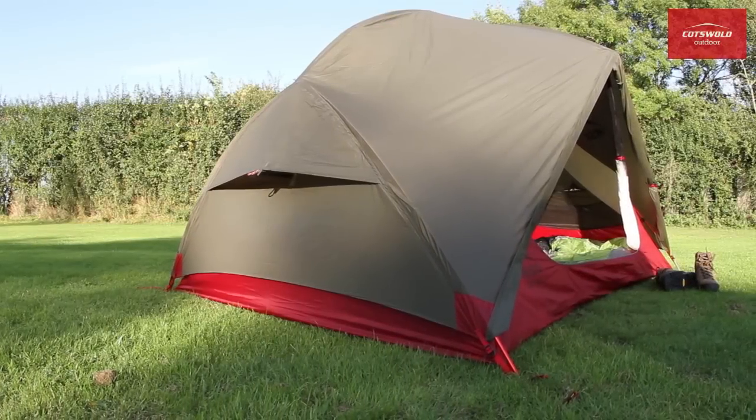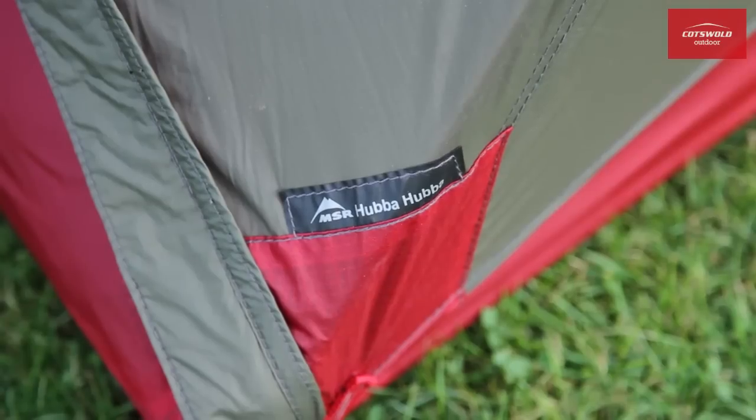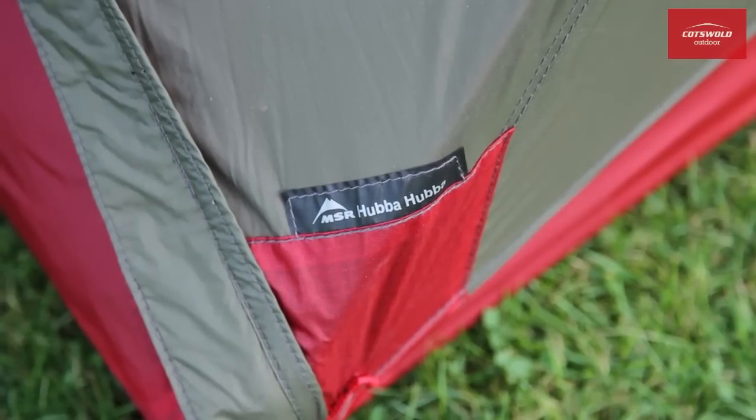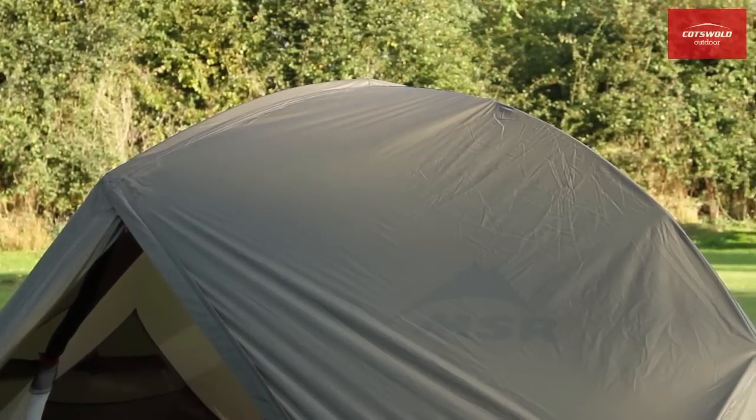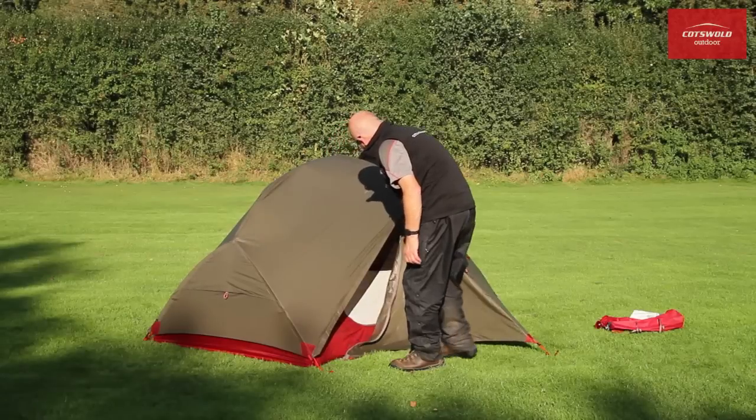A key element in keeping the weight down lies in the textile engineering. The taped rain fly is made from DuraShield, a super-light 20 denier ripstop nylon, which is nevertheless very robust.